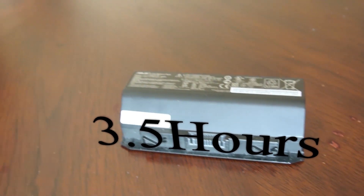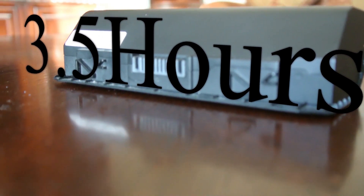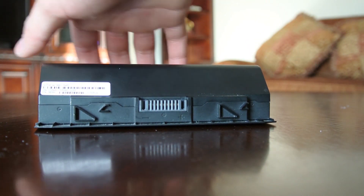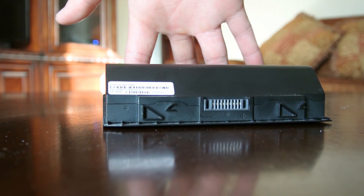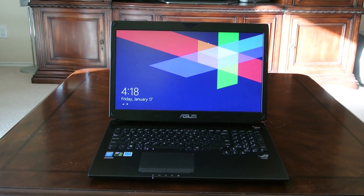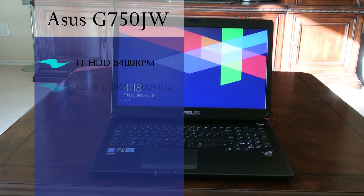One thing I dislike is the three and a half hours of battery life, which is pretty disappointing. Not only that, but your performance also takes a hit. This is mostly just for web surfing — you can't really edit or play games on battery, and if you did it would last less than three and a half hours. It's a pretty large lithium battery too, which makes it all the more unfortunate.